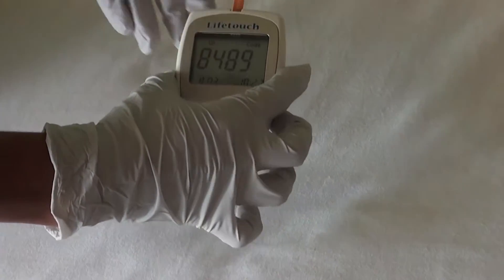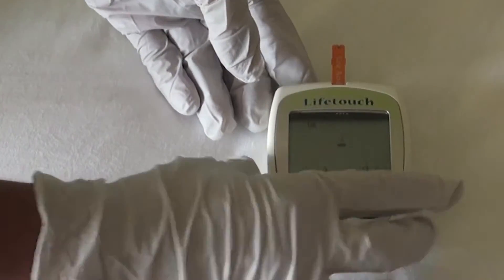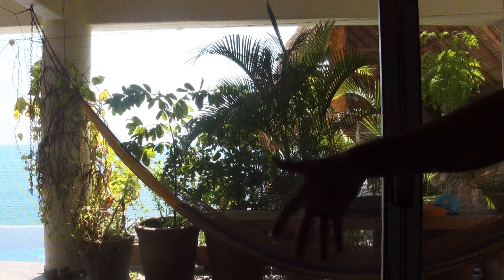Put the strip in the unit — it will go on automatically. The screen asks for a blood drop. Shake your hand to get extra blood flow.